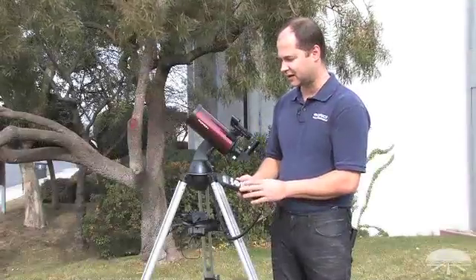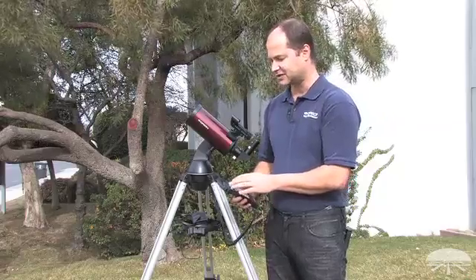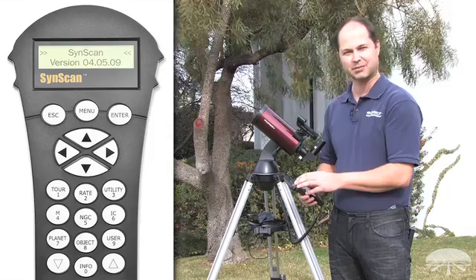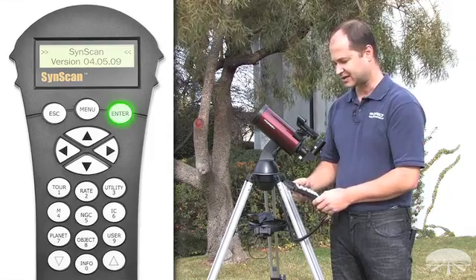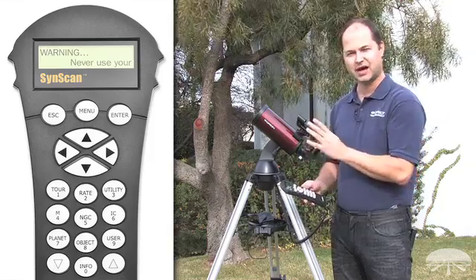The first thing after you power on the StarSeeker hand controller is the initialization. That'll take a couple of seconds and then it gets to the firmware version number. Hit enter to go past that.